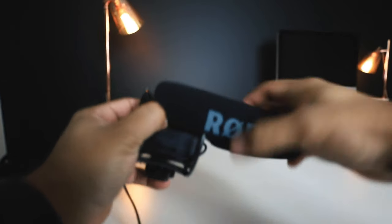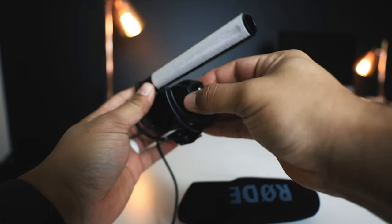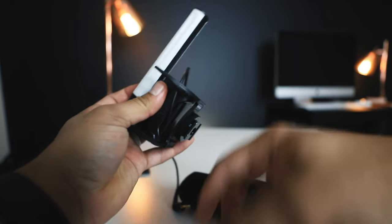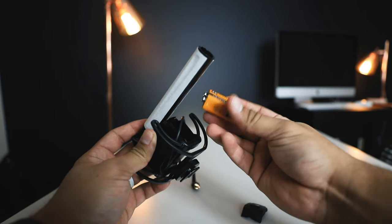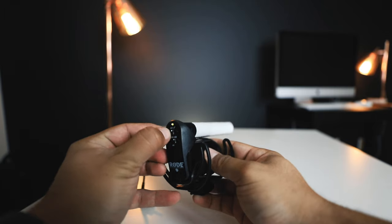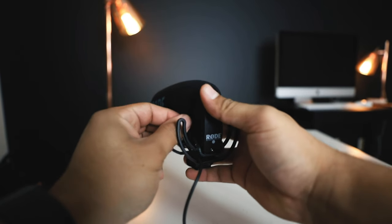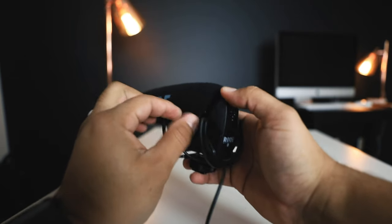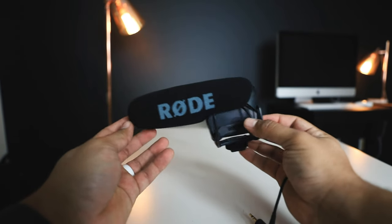For those with aspirations to make YouTube videos who need a microphone that can take quality audio recordings, the VideoMic Pro by Rode is by far one of the best mics to use. I know there's a VideoMic Pro Plus — I do want to use that at some point and will eventually upgrade, because it's bigger and should be even better. But this one is very simple to use.